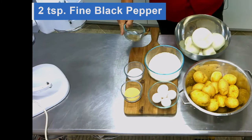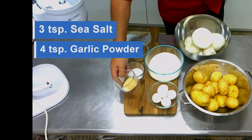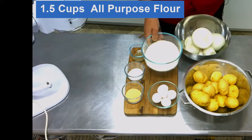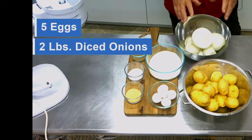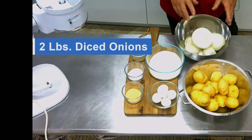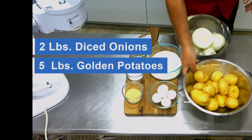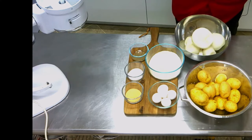We have two teaspoons fine black pepper, three teaspoons sea salt, four teaspoons garlic powder, one and a half cups all-purpose flour, and five eggs. Then we need two pounds of diced onions — we weigh them after we dice them. And we need five pounds of potatoes; we buy a bag of five-pound golden potatoes.